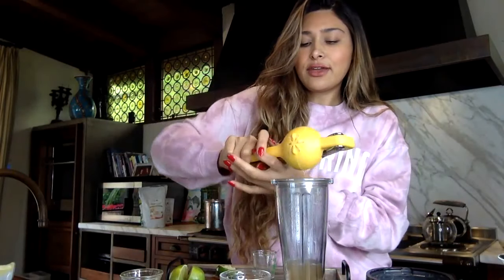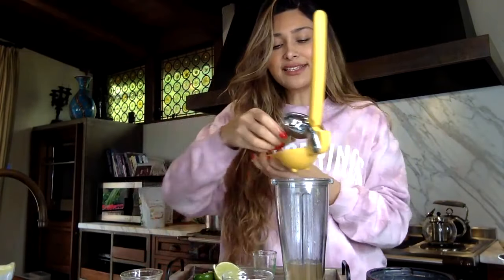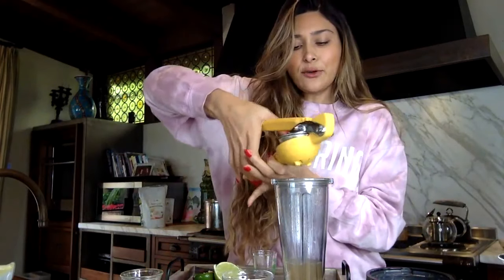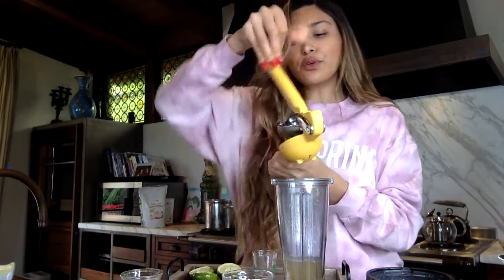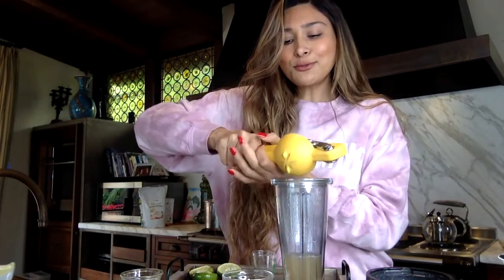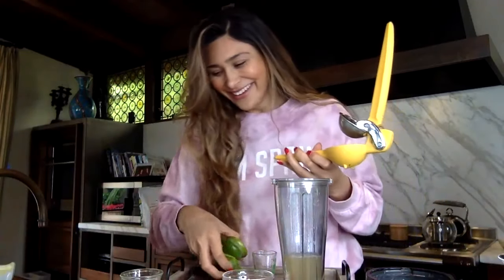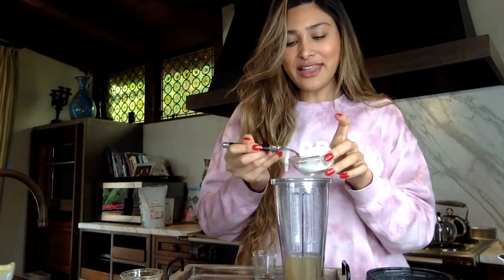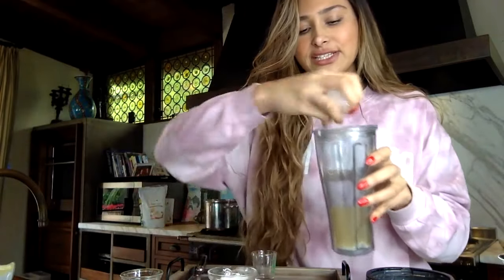Also, if you guys have Grand Marnier, you can add that instead of the triple sec, but this is what I have on hand. So after you squeeze in the lime juice, I'm going to add about a good tablespoon of sweetener because I like sweet blended margaritas — kind of like Vegas Fat Tuesday. I really do like that sweet, dessert-style margarita.